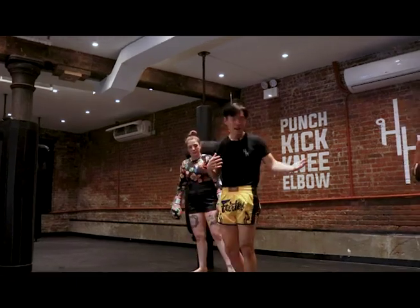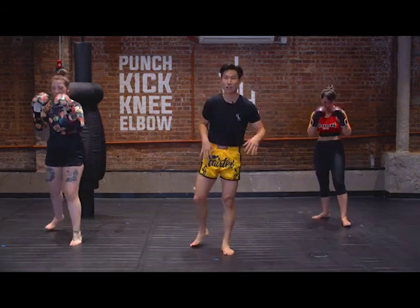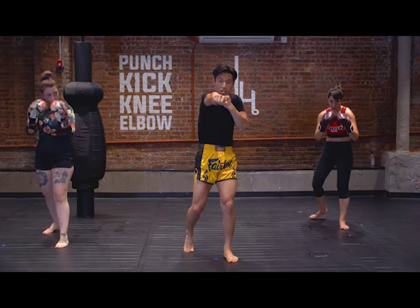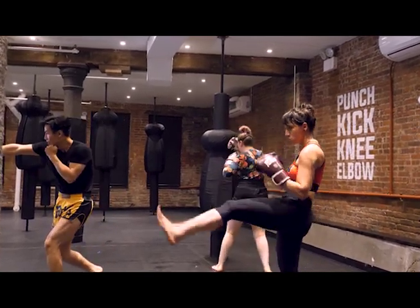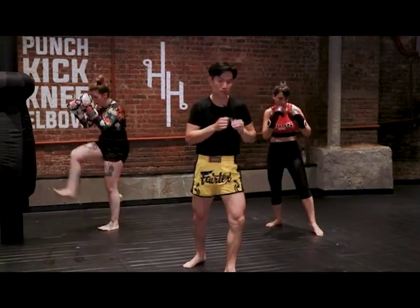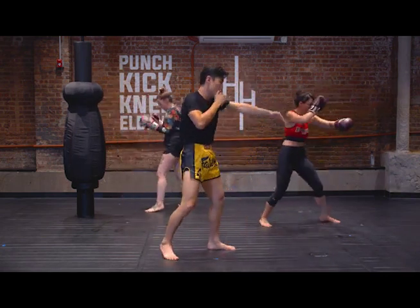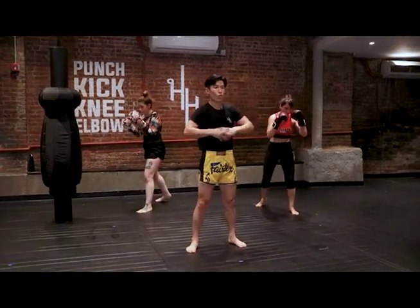Awesome work — we have one final round. You guys have been doing great, hope you haven't bumped your shin on any furniture. In this round, we're going to bookend the first and last strike with teeps. The two in the middle are going to be a cross and then a lead elbow. So it's: teep on either side, then cross with that rear hand, right into the lead elbow, step back, and then throw another teep. Clock's on in three, two, one — go.